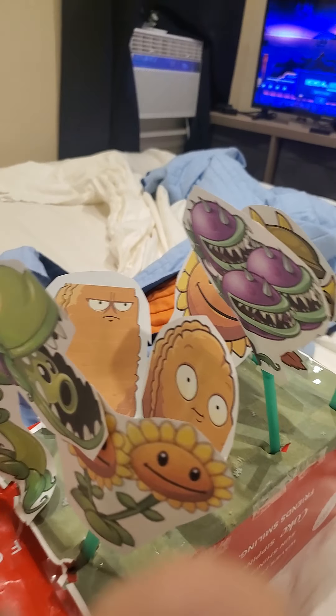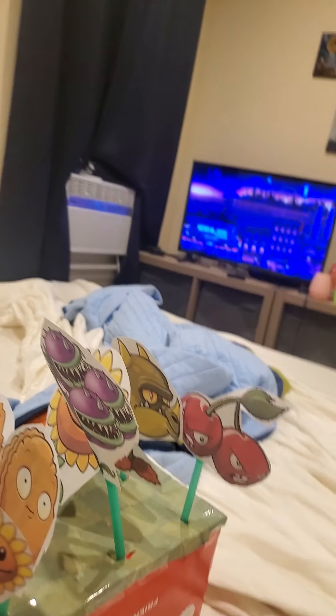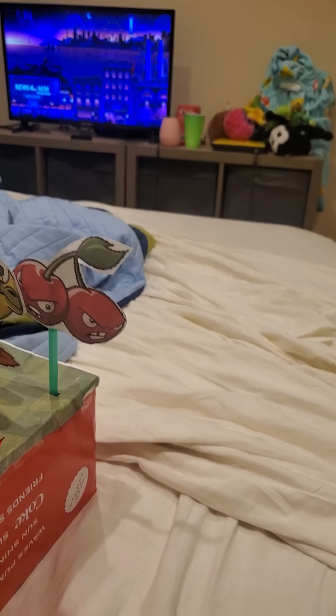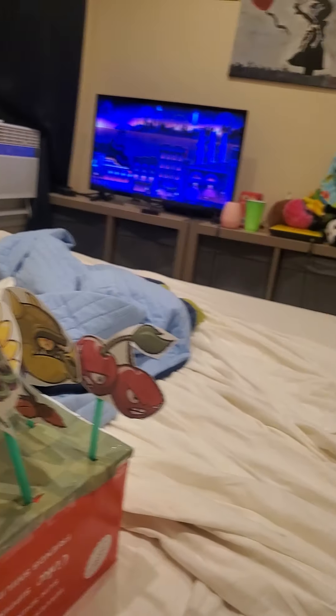I'm using Plants vs. Zombies 2 stickers. You could use whatever you want. You don't even need to limit this to Plants vs. Zombies — you could put whatever you want on this, but this is my Plants vs. Zombies version. For the zombies, I haven't made those yet, so no tips on those. Just print out the zombie, cut it out, tape it to the straw.